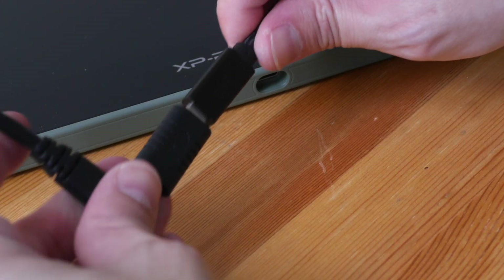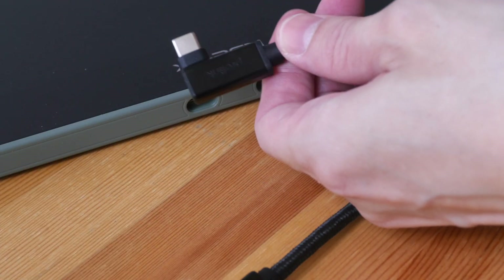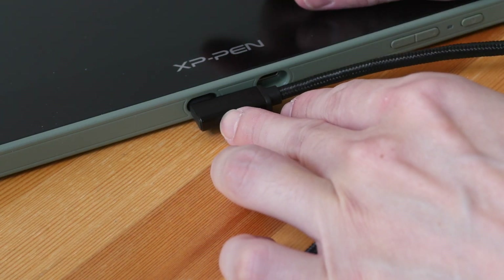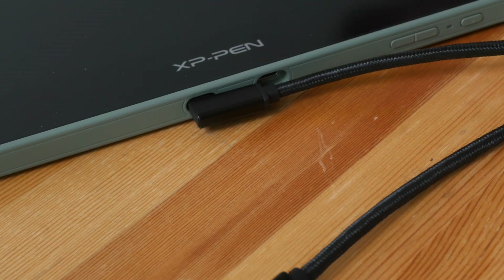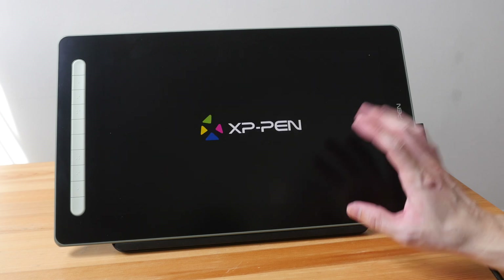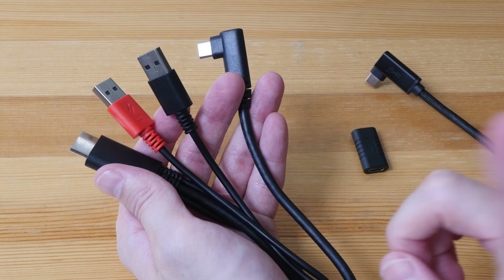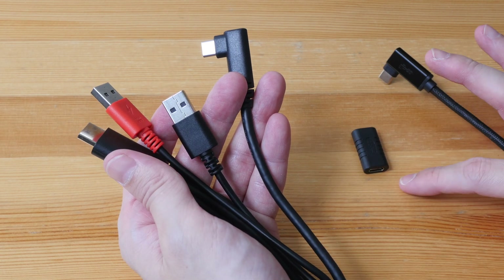Make sure it's a USB-C video cable and make sure the cable again has a connector small enough to go into the hole for the pen display. If your pen display has a USB-C port flush against the side, you don't have to worry about the connector size. Let me reattach this in the correct direction. Unfortunately I was able to power the pen display but wasn't able to get any video signal.